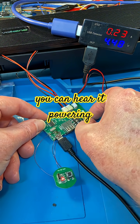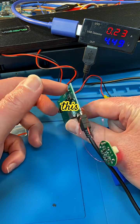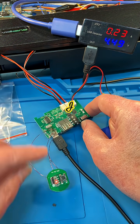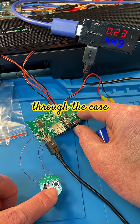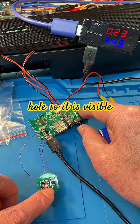Fortunately the rest of it appears undamaged — you can hear it powering up. So if we've managed to save this, I might make a plan to have the charge LED visible through the case. I'm going to have to hide this board somewhere and might just drill a hole so it is visible.